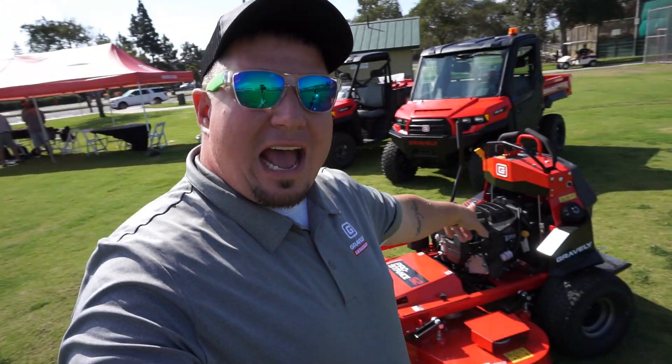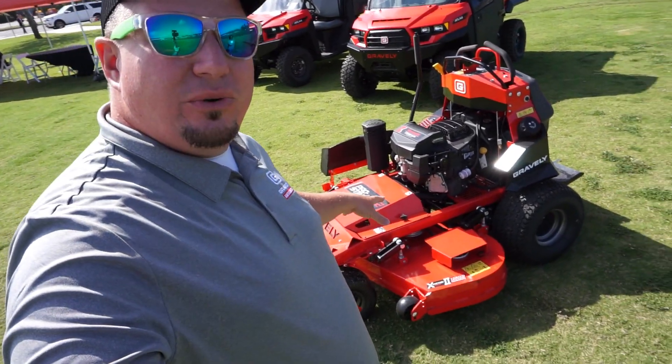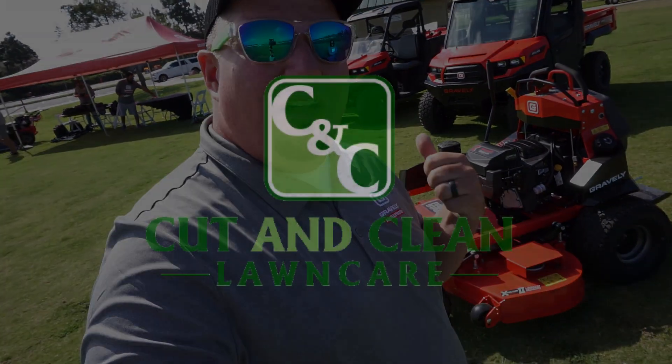What's going on guys? Andy here at Cut and Clean Lawn Care, and I'm trying to bring you guys the heat as soon as I can. Right now I'm with the brand new Gravely ProStance 52. I'm going to go through it and talk about some of the things that I noticed, and then I'm going to get Trey over here to help talk about a lot of the things they've changed on this machine.